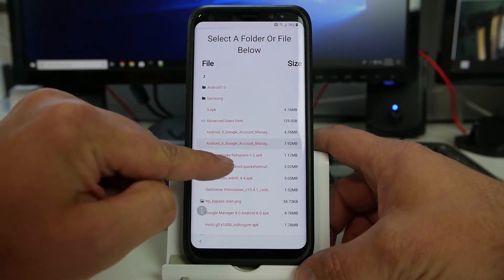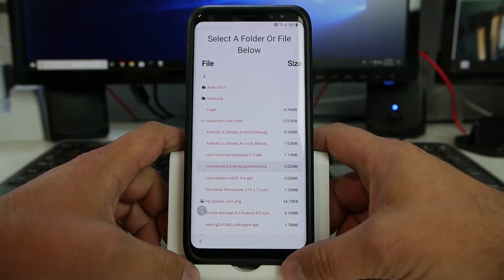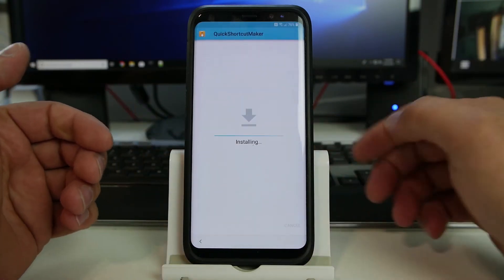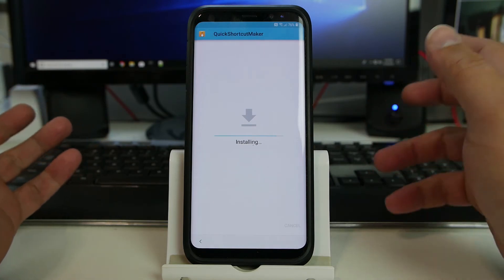And then lastly, just so we can look around and maneuver — Quick Shortcut Maker. We'll go ahead and install this one. This allows us to get into the phone and really move around however we would like. That's why I'm doing this one.